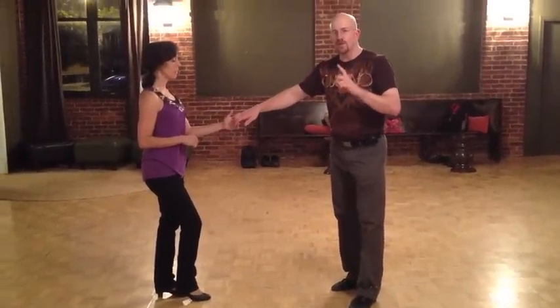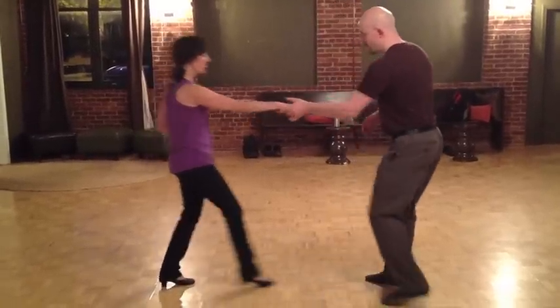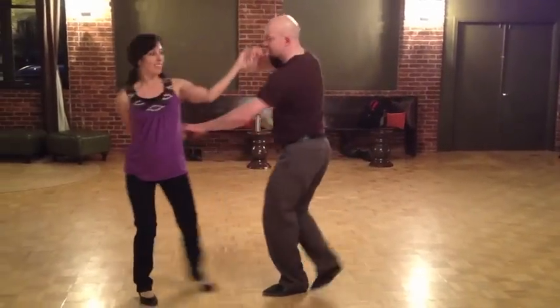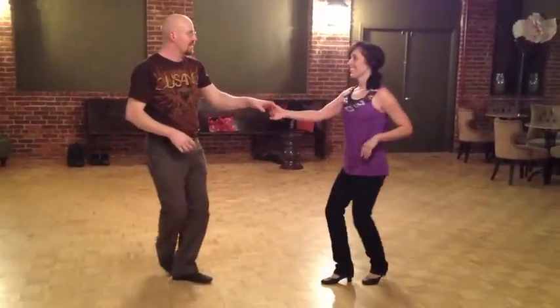And then we had the leader's version that got a little funky. Good luck. One, two, three, and four, five, six, seven, and eight. One, two, three, and four, five, and six.